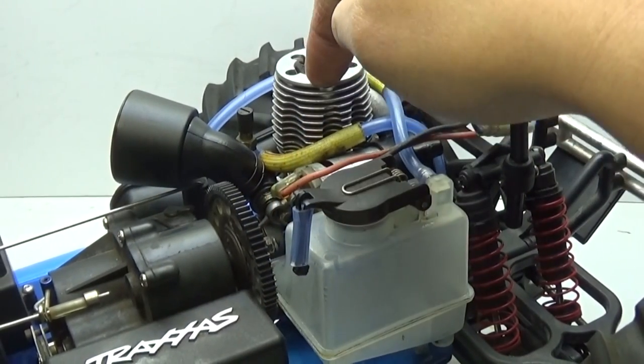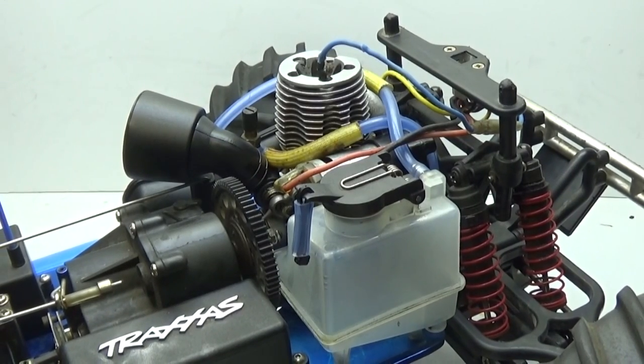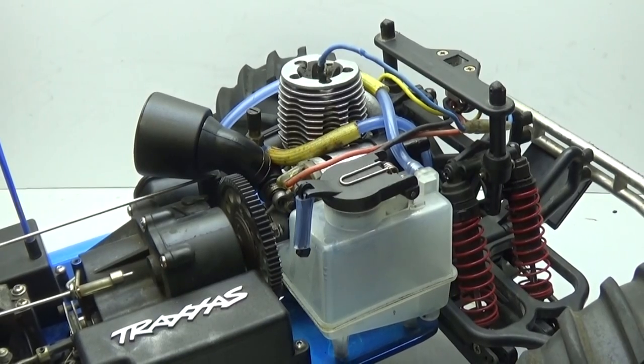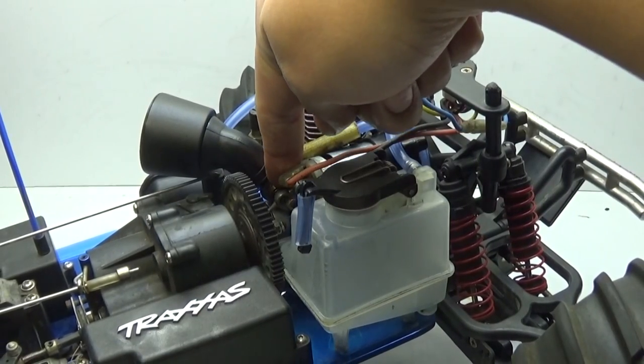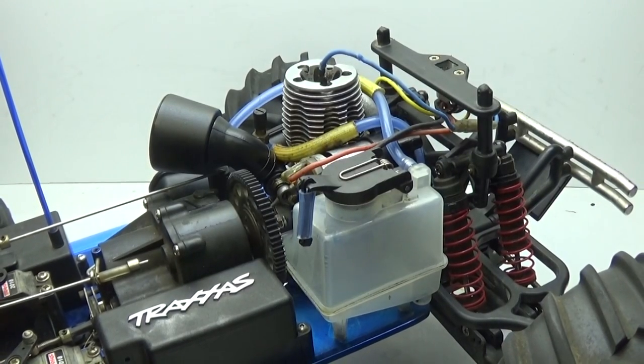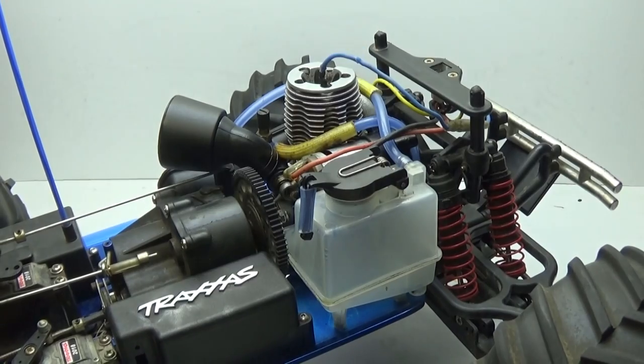With the engine reinstalled, we're finally done. I hope this video helped you understand what it takes to rebuild or clean your engine. One quick note: I do realize I'm missing a rubber boot on my carburetor, but rebuilding a carburetor is a different video. Either way, I hope you enjoyed this as much as I did.